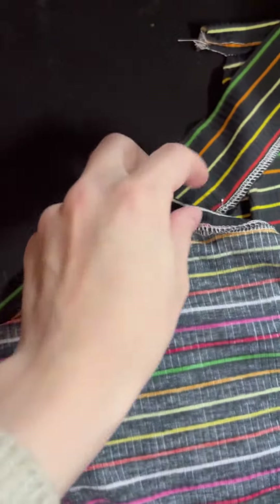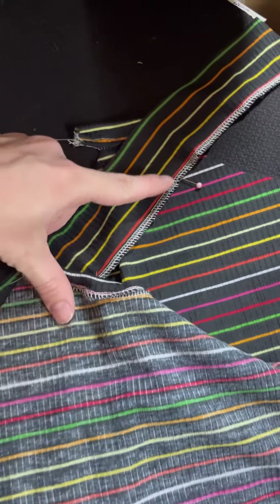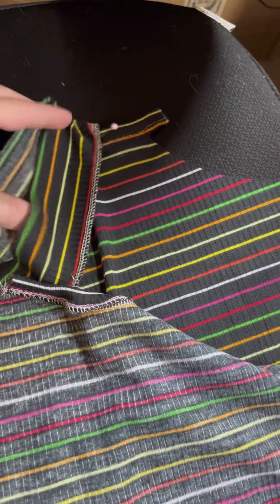For the arms, you're going to leave out three to four inches, depending on your size. Just measure that out, and then you're going to start the arm cycle, going all the way up until your first pin that you've marked.